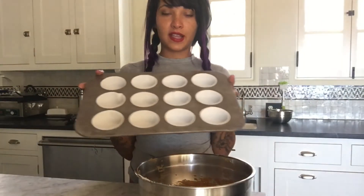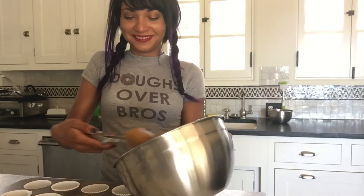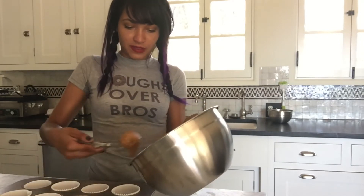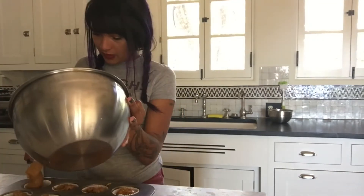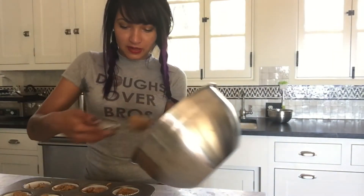I've got a cupcake pan that's lined and ready to go. I like to use an ice cream scoop to fill the cups because it makes them more even. The recipe yields quite a bit, so I'll go back and fill in any cups that aren't quite as full.